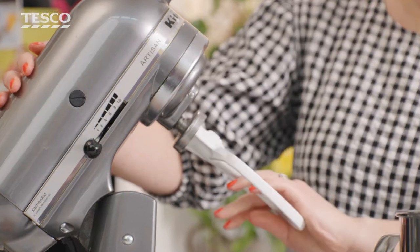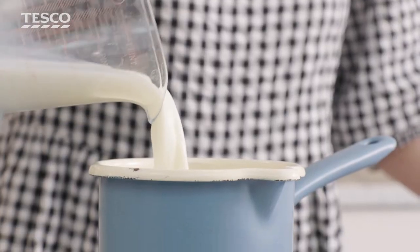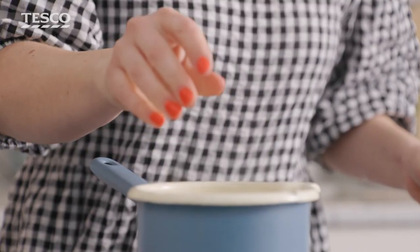The recipe I'm cooking today is an Earl Grey and orange cake. I wanted to do this because growing up I made so many cakes with my mum — it's something we always did together, and that's what I wanted to do with my children as well.